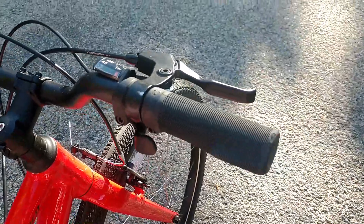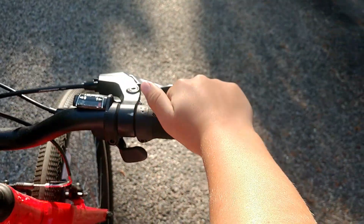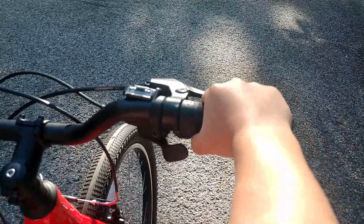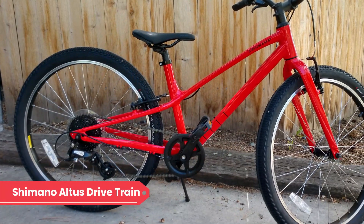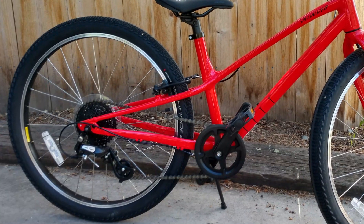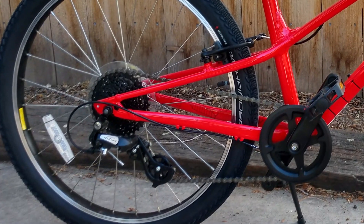A lot of kids bikes come with grip shifters, and we're not a fan. So we're glad to see the micro-shift trigger shifters on the Specialized Jet. While they might take a bit more effort to learn than grip shifters, the trigger shifters are easier to operate and make nice, clean shifts. The drivetrain on the 20-inch multi-speed has seven gears, while the 24-inch has eight. The bike has a good range of gears and it's well-suited for around-town riding. The micro-shift derailleur, shifter, and SunRace cassette are decidedly entry-level components, but are good quality and for the most part make nice, clean shifts.